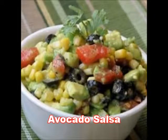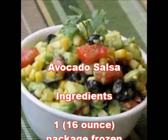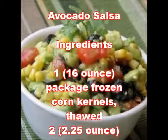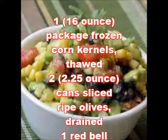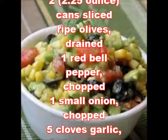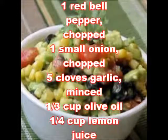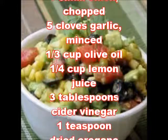Avocado salsa ingredients: one package (16 ounce) frozen corn kernels, thawed; two cans (2.25 ounce) sliced ripe olives, drained; one red bell pepper, chopped; one small onion, chopped; five cloves garlic, minced; one-third cup olive oil.